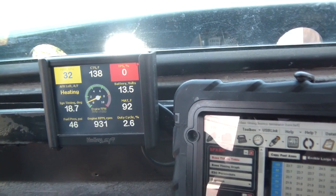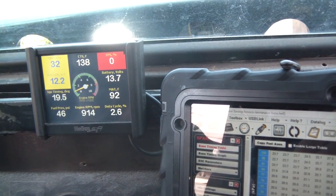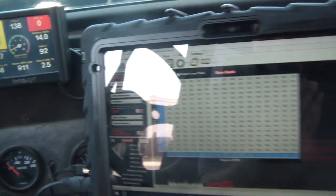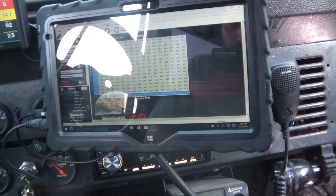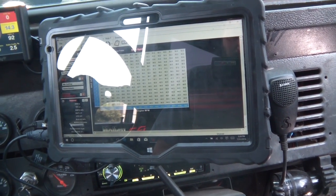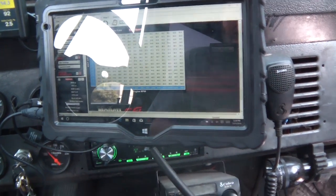The O2 sensor is still heating up. Hopefully it'll respond — I took it out and cleaned it a little bit with some mass airflow cleaner. I know you're not supposed to clean O2 sensors, but I want to drive this car. I already have a new one — I've got both the NTK and the Bosch in my Amazon cart.